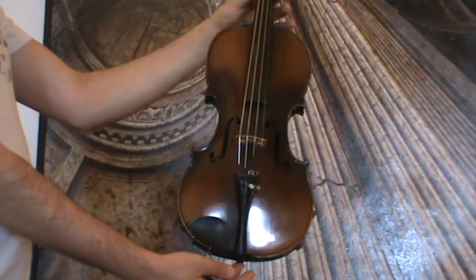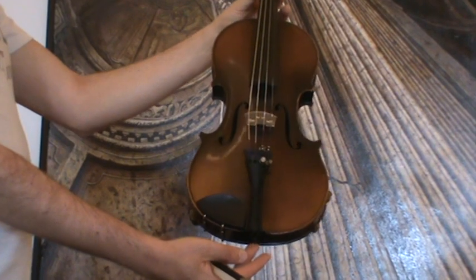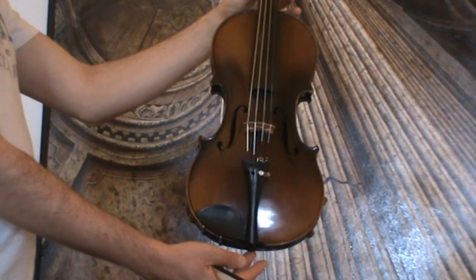A fine old German violin labeled Rudolf Heckel, 1891. In our opinion, the label is not authentic.